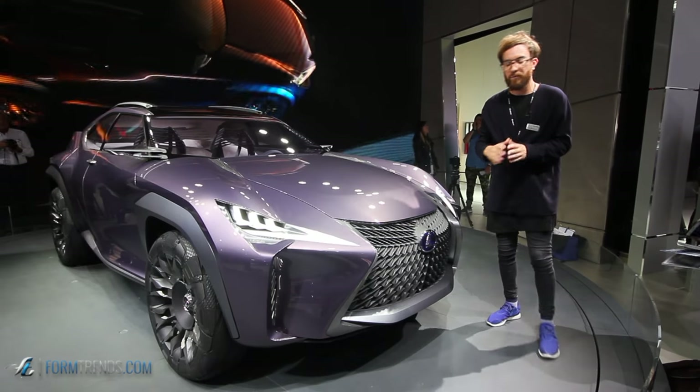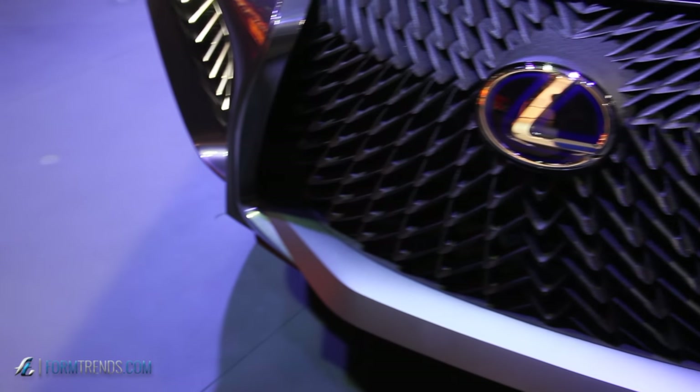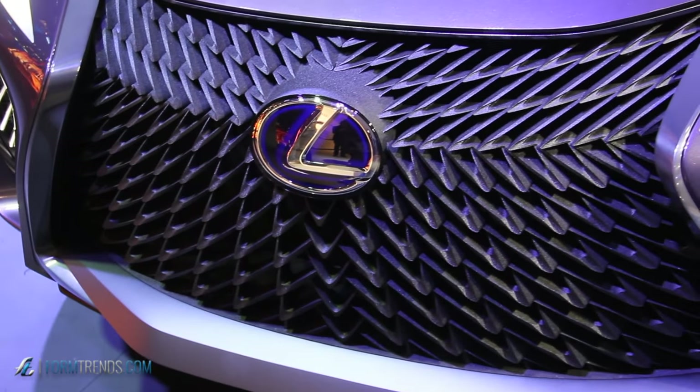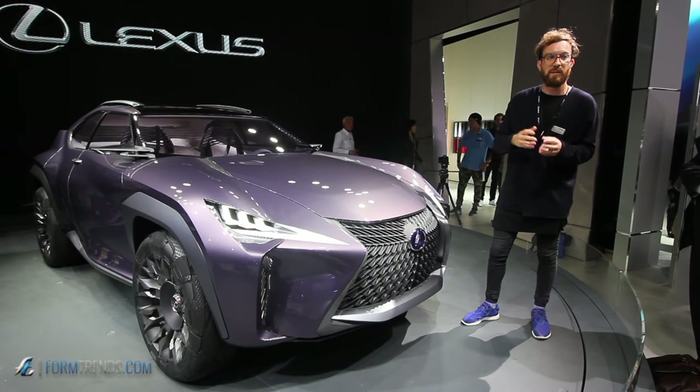The spindle grille is not just a graphic — it's cast aluminium, same as the seat. So we have the inside-out story, linking the materials from both the inside and the outside.